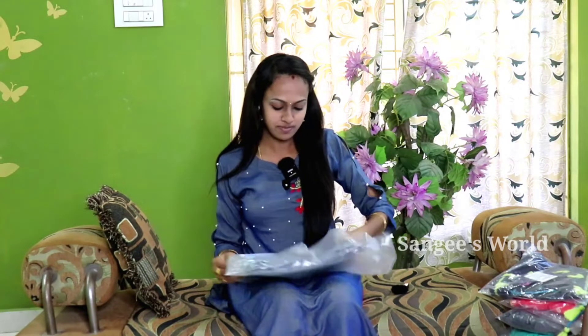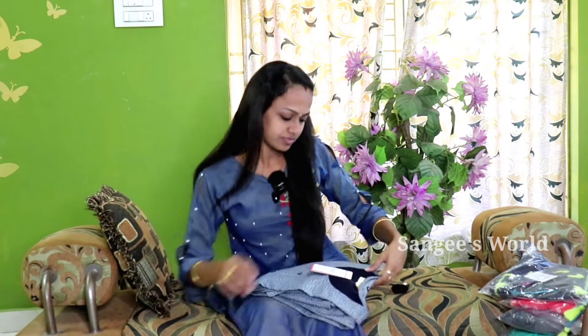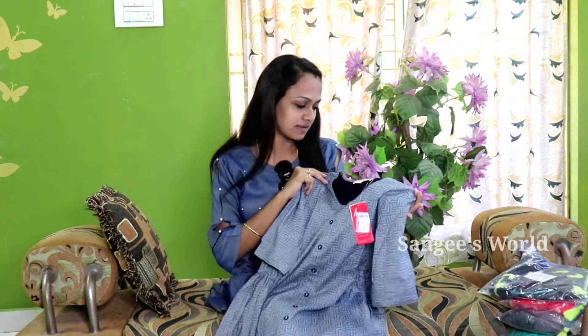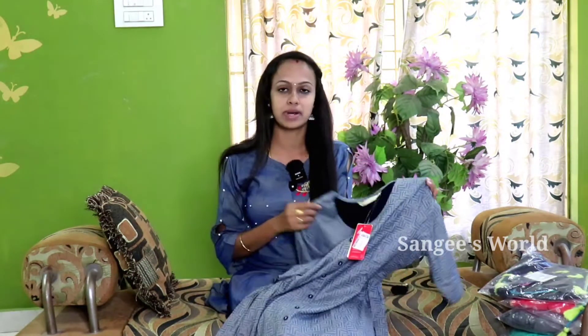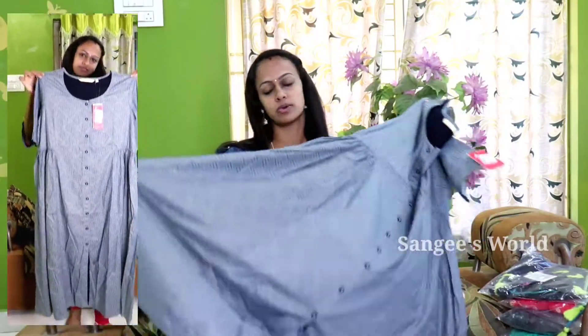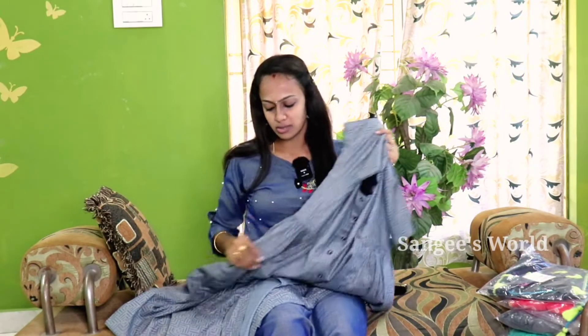We are going to show you the first stop. We are going to show you the Avasa brand. The first stop is the Avasa brand. You can see the pricing of $339. You will be able to see the price, the quality, and the printing work.